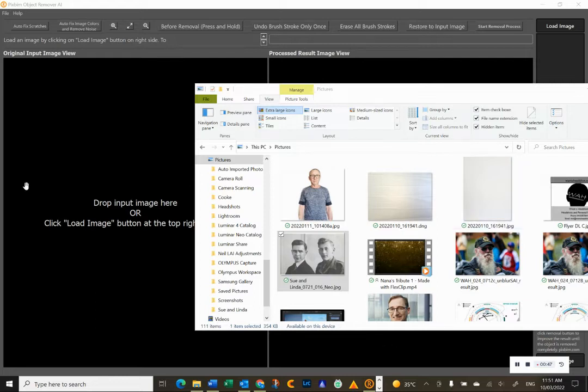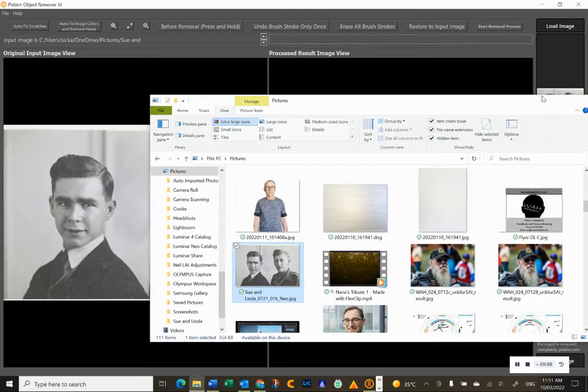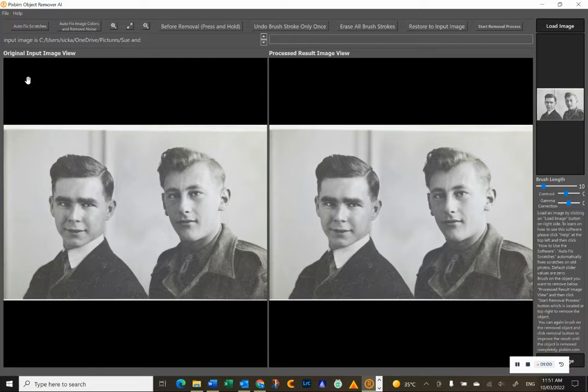What it is good at, however, is removing scratches from old photos. So without further ado, I've got the software up already — basically just drag and drop the image in like that. We'll minimize that, and now you can see there's a series of buttons. Let's click 'Autofix Scratches' and it will start processing. You can stop the processing at any time.